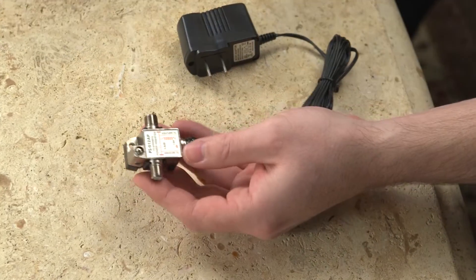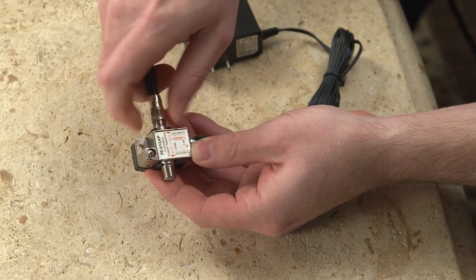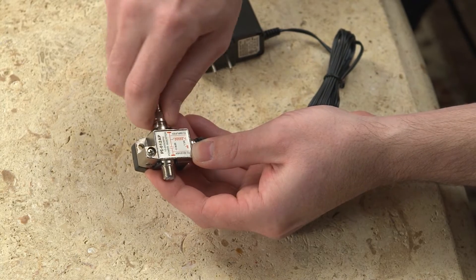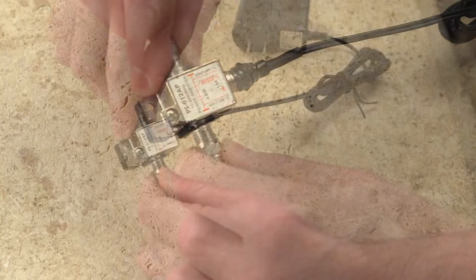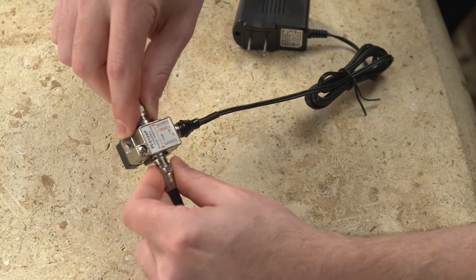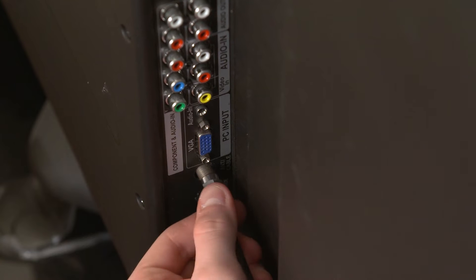Once you have the down-lead coaxial cable in a location near your television, connect the cable to the power inserter port labeled TO AMPLIFIER. Using the second provided 36-inch coaxial cable, connect one end to the power inserter port labeled TO RECEIVER or TV, and the other end into your television.